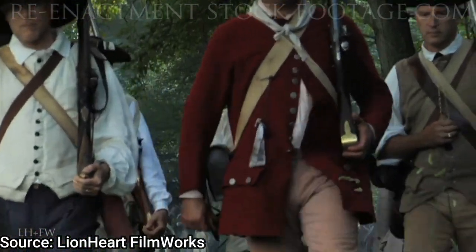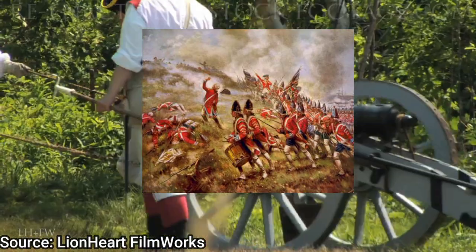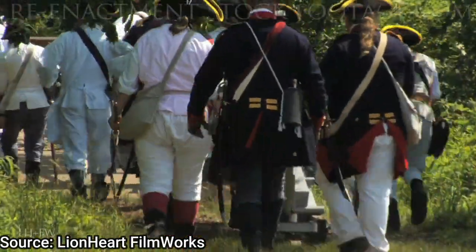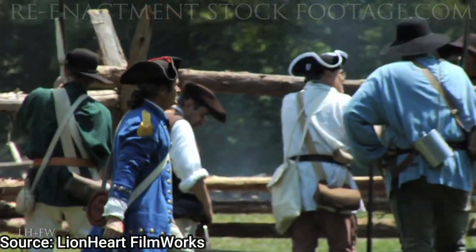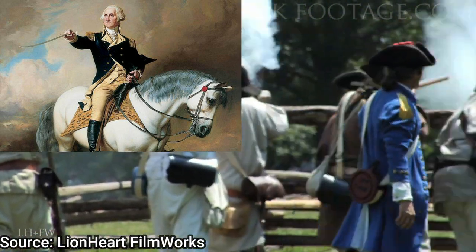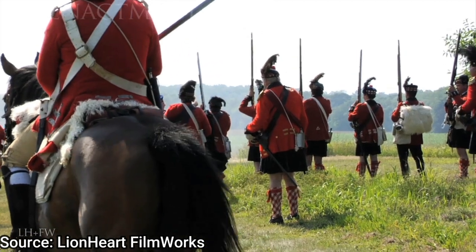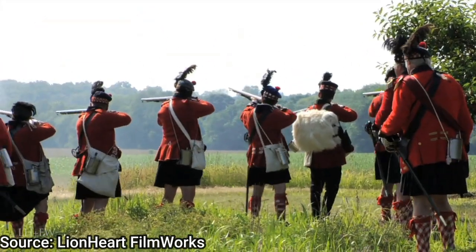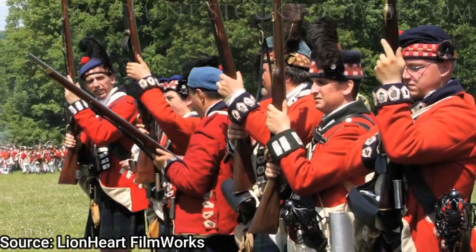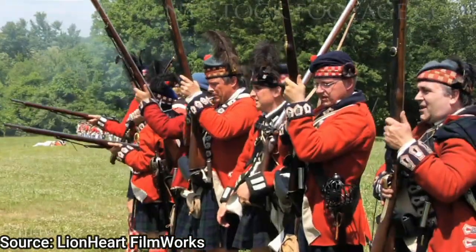Patrick Ferguson led one of these rifle corps in 1777 at the Battle of Brandywine on September 11, 1777. There is some account — though disputed — that while on the battlefield, Ferguson spotted George Washington on a horse and had him in his sights, though he didn't even know it was Washington at the time. He didn't shoot because Washington had his back to him and didn't realize Ferguson was there aiming at him. Patrick Ferguson, being a gentleman and an officer, decided not to shoot because he felt it would be against his honor code.